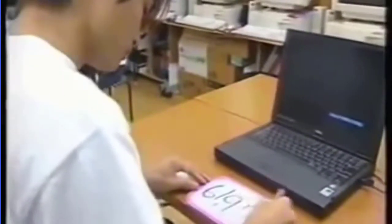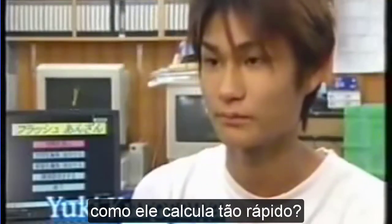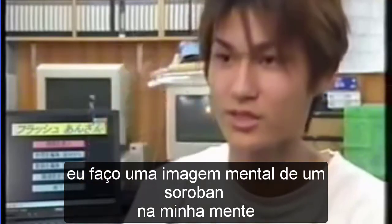add up ten sets of four-digit numbers. How does he calculate so quickly? "I make a mental image of a soroban in my mind to do the calculations."